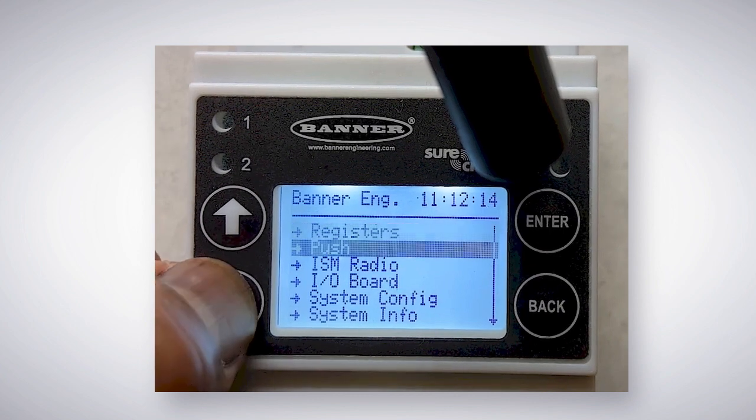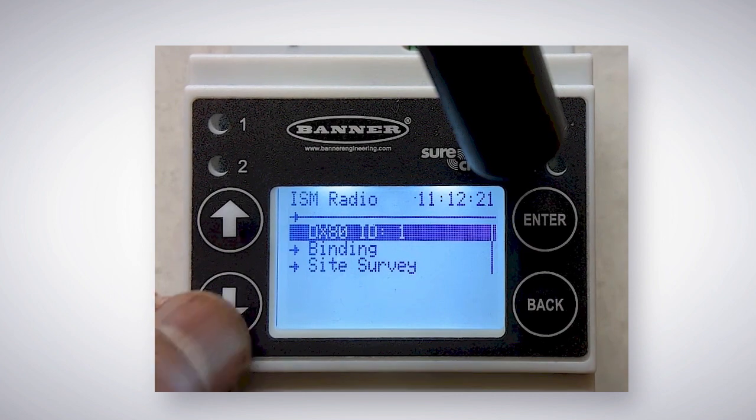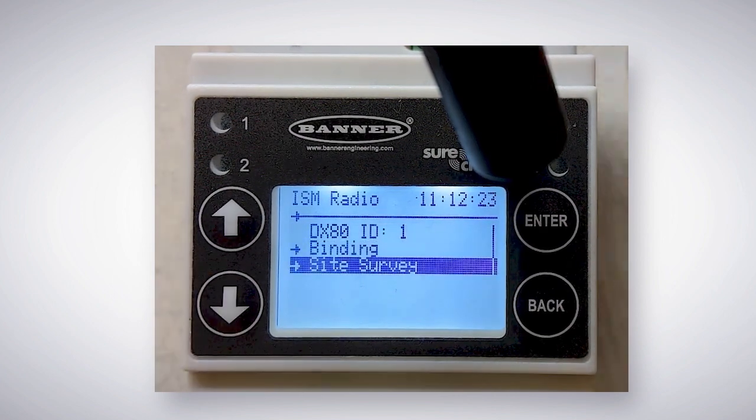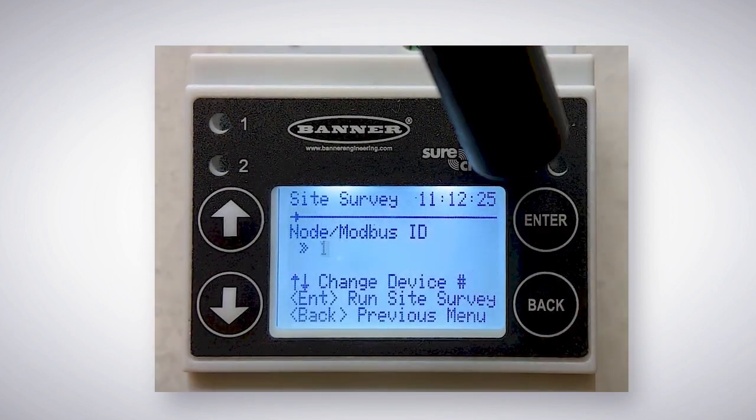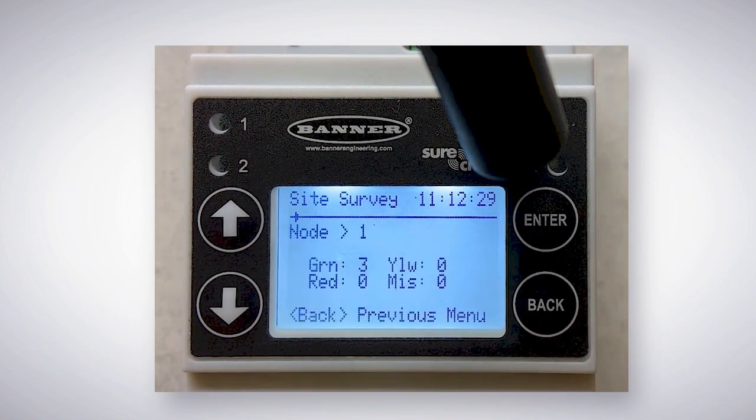On the controller, scroll down to ISM Radio, then press Enter. Scroll down to Site Survey, press Enter again. The flashing one indicates that you are about to perform a site survey with node number 1. Press Enter.